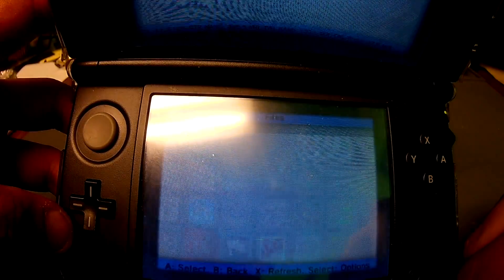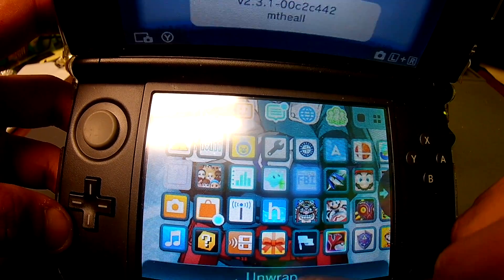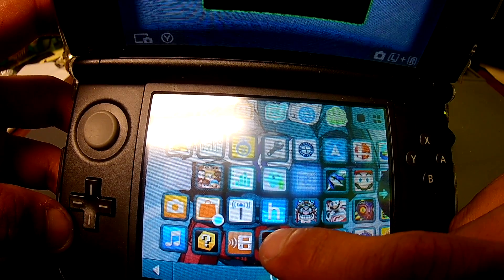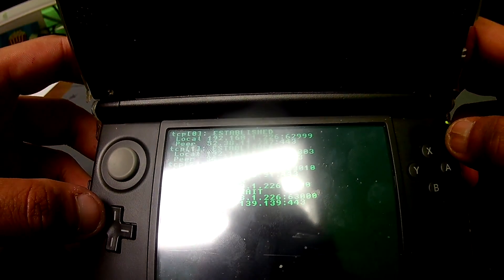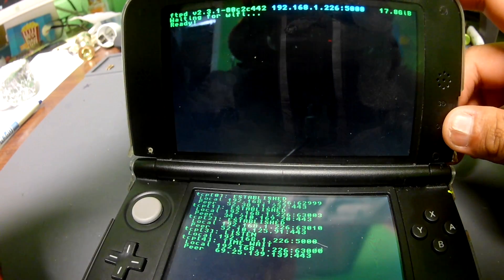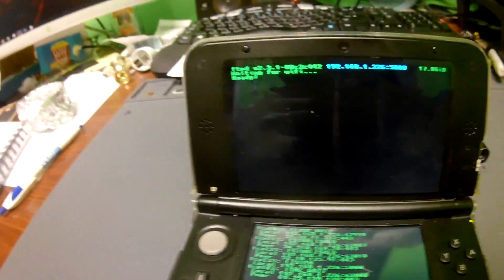Once it's done, click the home button to go back to the home screen. Your console is going to tell you that you just got a new app. Go ahead and launch FTPD. Now inside FTPD, look at the top — in the white text you're going to have what's called your IP address, and yours will be different than mine.